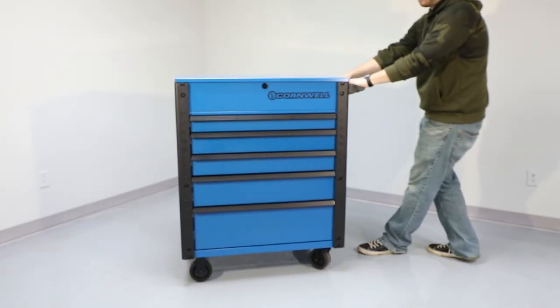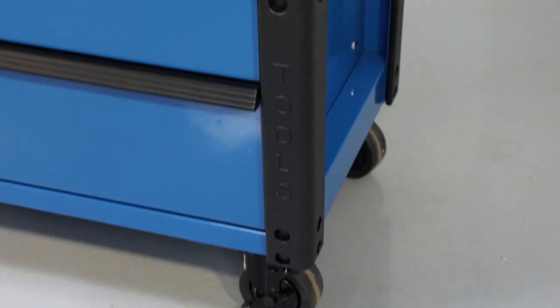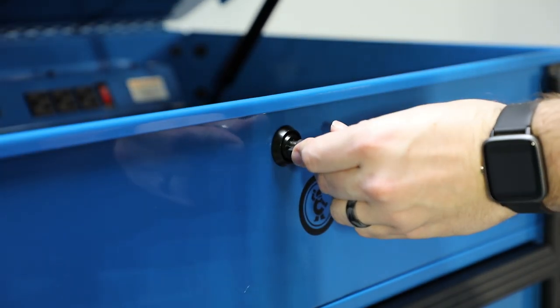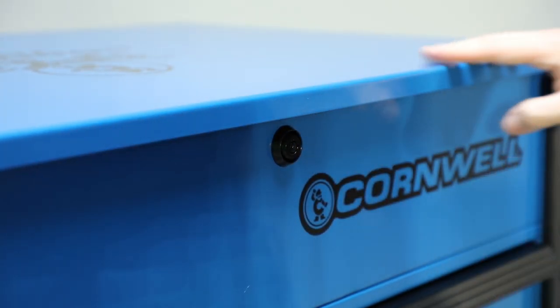The push handle and 5x2 casters provide ease of mobility, and molded bumpers help prevent dings and dents. The full extension drawers and top till are secured with a tubular lock.